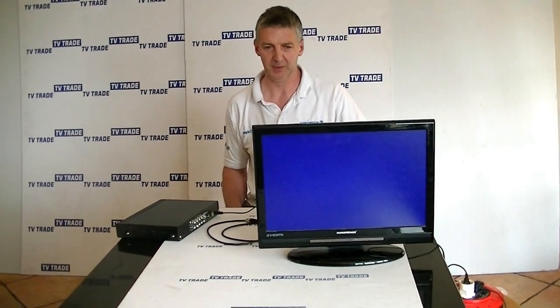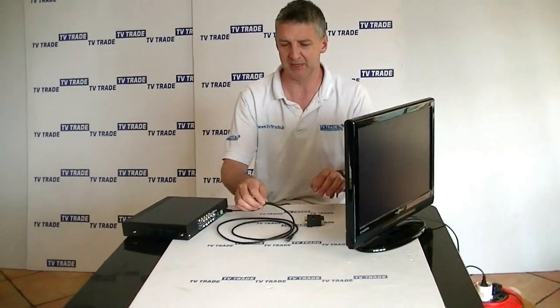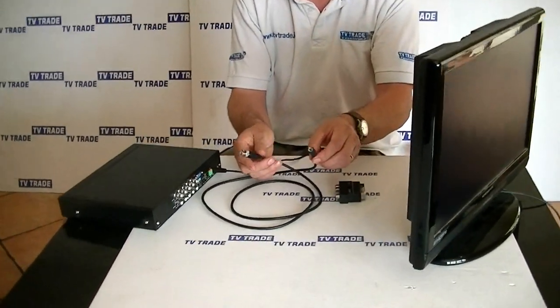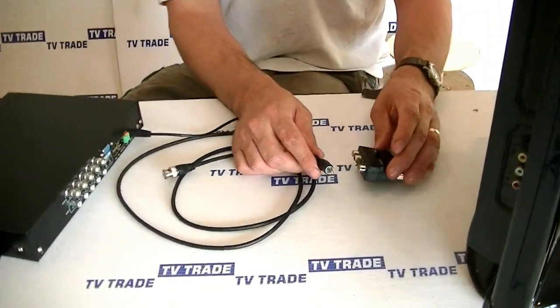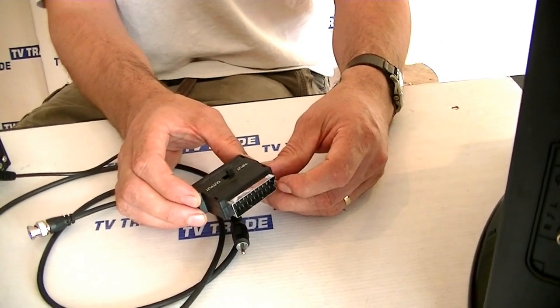The purpose of this video is to describe how you can connect this DVR to this television, so you can output the picture from the DVR to the TV. The best way of doing this would be using this BNC phono lead in conjunction with this RCA SCART connector here.